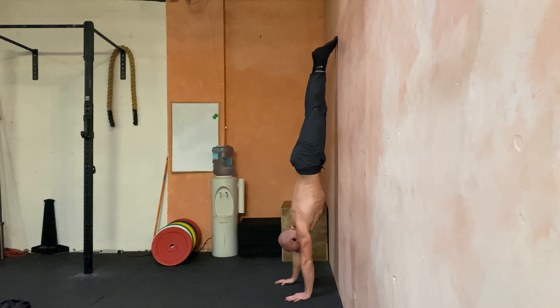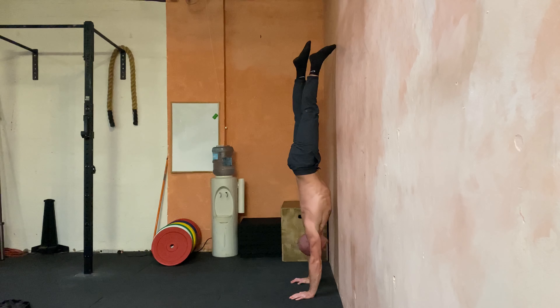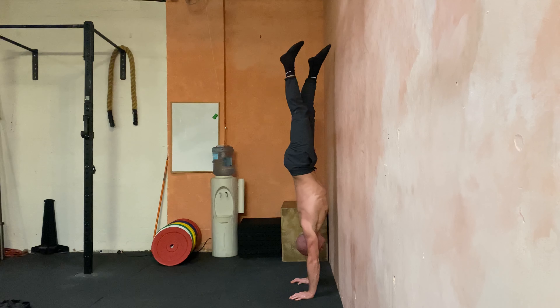Flutter kicks in handstand. You want to be in a nose-to-wall position first, get nice and tight, pull everything in, then one foot comes off the wall as you start to split the legs, which brings you into a float.